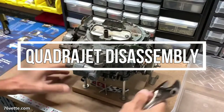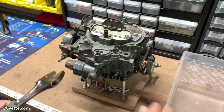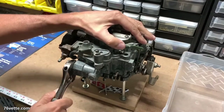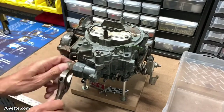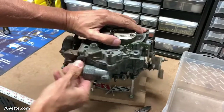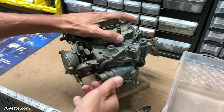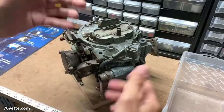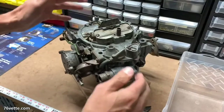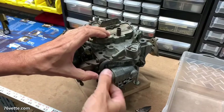I'm going to start taking the carburetor apart and I'm just going to speed up through portions of the process. According to the guy who sold me the carb, this has never been taken apart, at least not by him. I don't know how long he owned it for, but anyway.